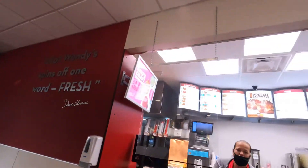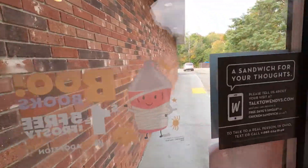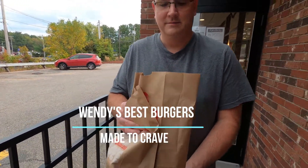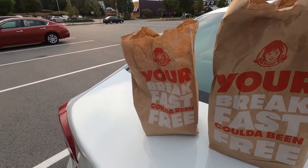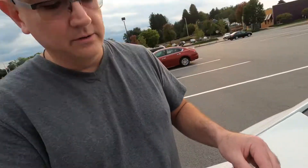Hey YouTubers, what's going on? James and Lucci here. Guess where we went — we went to Wendy's! So Wendy's has a new homestyle pretzel pub bun. They have one for the burger and one for the chicken, so we got both.